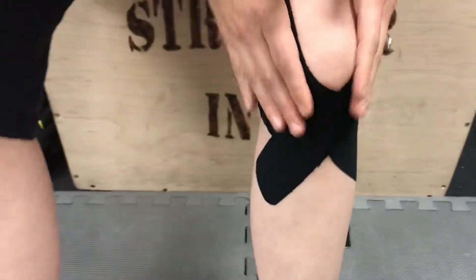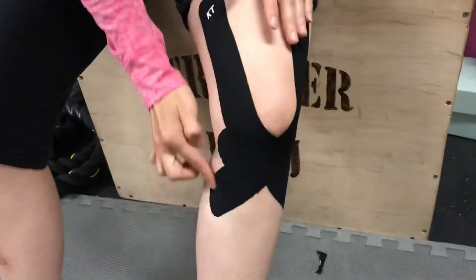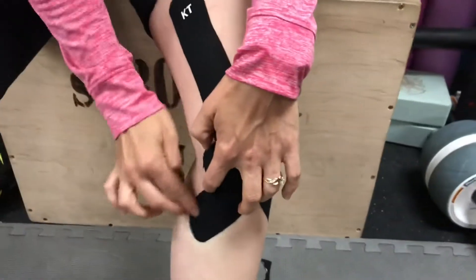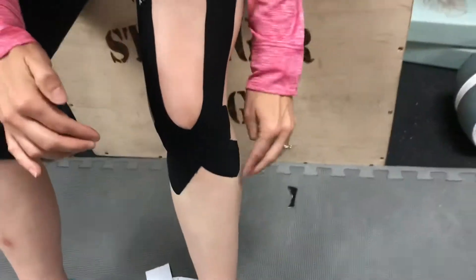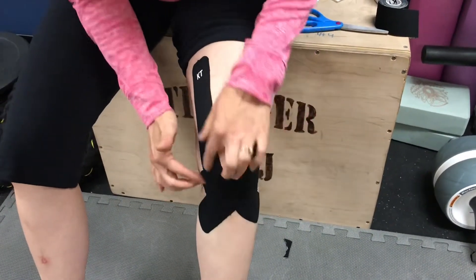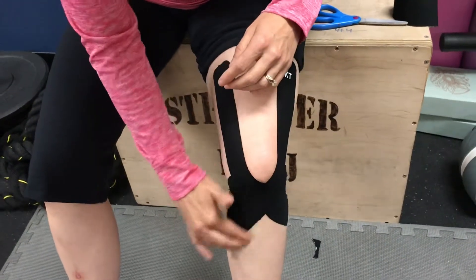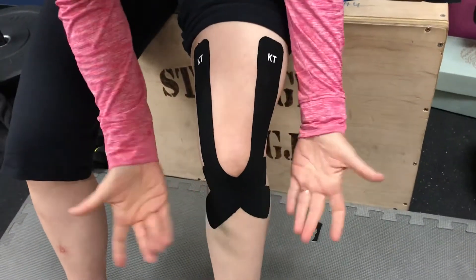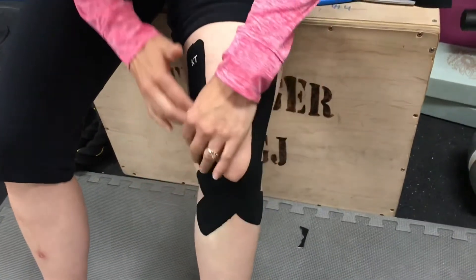Once you have the tape applied, rub the ends where the adhesive is to warm up that adhesive and get good adherence to the skin. You can wear KT tape for several days — you can shower with it. The only thing I've noticed when worn for more than a few days is that you sometimes get a little bit of strings along the edges, but those you can easily trim off. I've worn it for up to four or five days without having to change it.